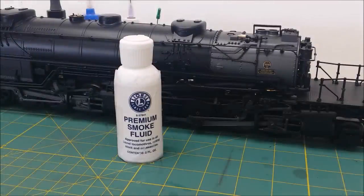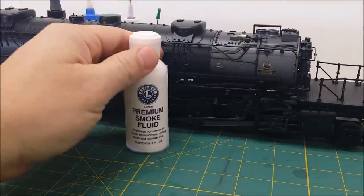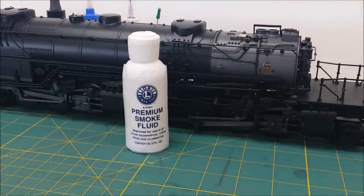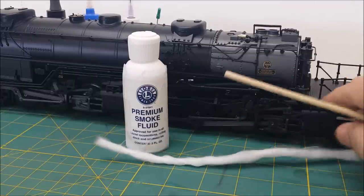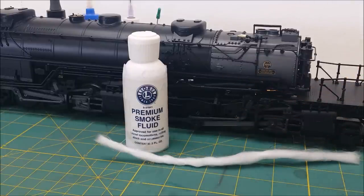Welcome back to the bench today for the follow-up on the smoke fluid video I did nine days ago — the 20 drops of smoke fluid using JT mega steam. I bought a bottle of Lionel's premium smoke fluid and we're going to take this engine apart again today for the third time to see what the wick looks like inside. It's got about an hour of runtime on it since I put the Lionel rope wick — I actually put two of them in there.